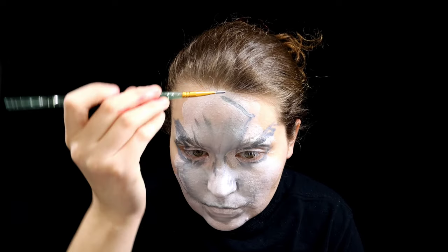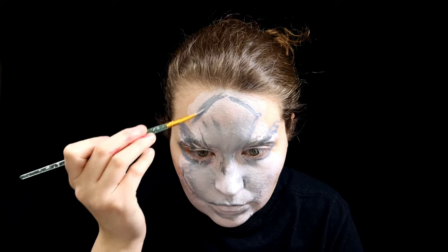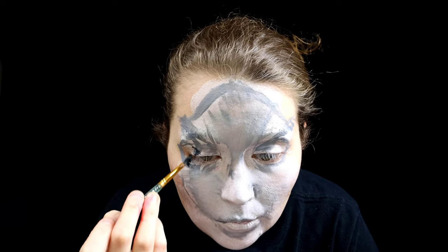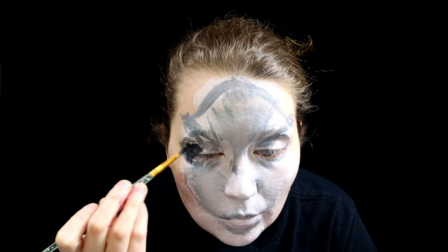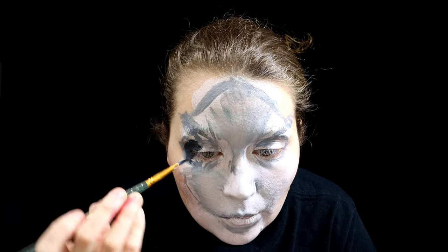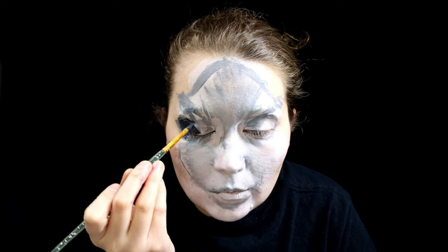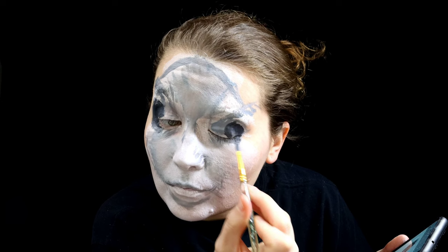It's extremely important to have a reference of a rabbit up — a realistic photo or a drawing is definitely best. At the corner of my eyes, I'm starting to put down some black cosmetic for where the eye goes. I'm putting this down relatively loosely to create the shape of where I want it to be, leaving extra space to put other color over this and make it look more realistic.